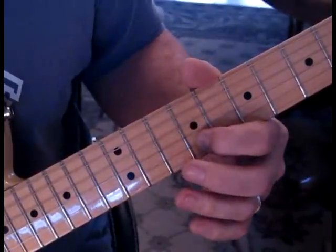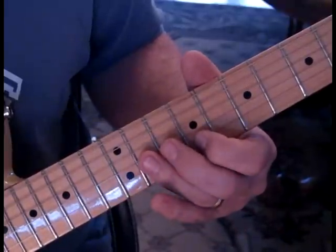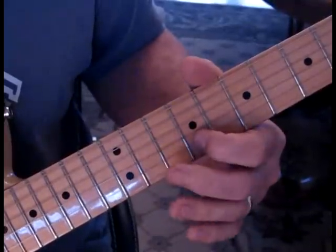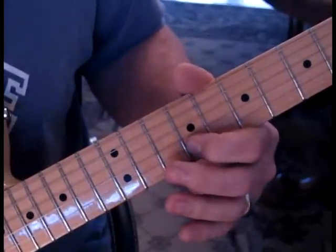Then do a nine on the second string, bend and release. Then strike nine. And then come back to eleven, back to nine. Eleven and then nine on the second.